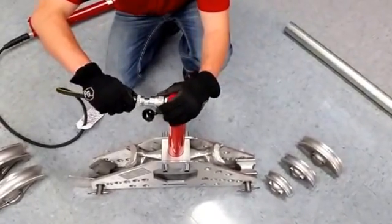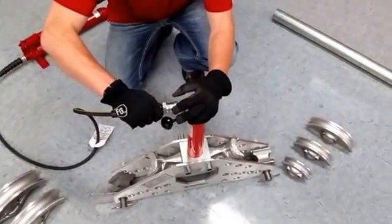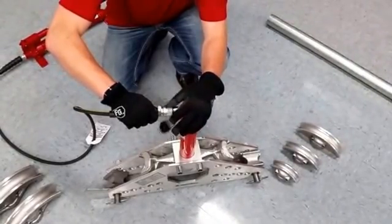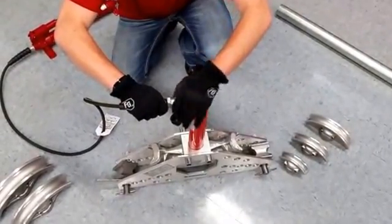When you go to attach the hoses, make sure that you're pushing in all the way to ensure that it seals together. You continue to push until it's tight.